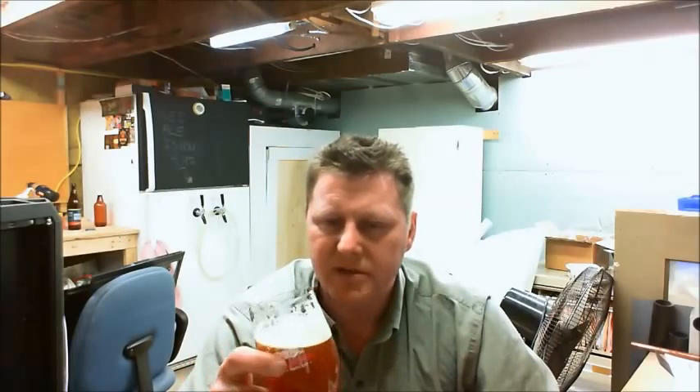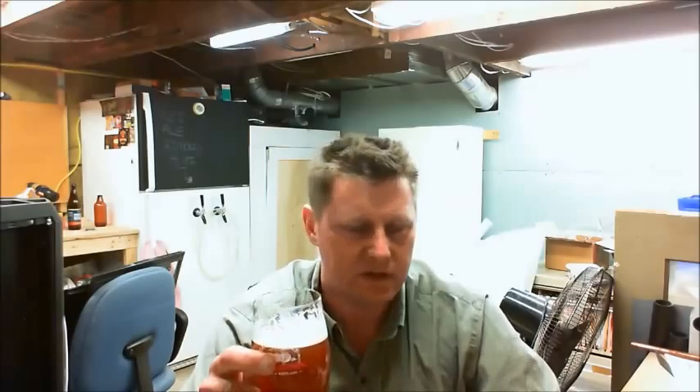This is my red ale — a Brewer's Best kit, basically extract with specialty grains and hops. I think we're on Willamette hops with this one, but I can't entirely remember. I've been doing a lot of these kits lately. At 50 bucks the kit gives you everything — yeast, usually a nice US-05 or US-04 or Nottingham, all your extract, specialty grains, hops, and 50 bottle caps. I've probably got well over 250 to 300 bottle caps to work through.